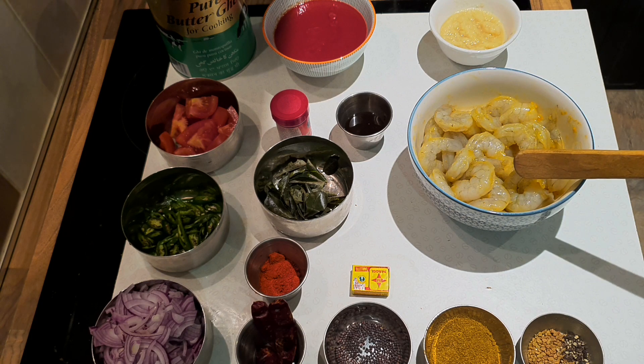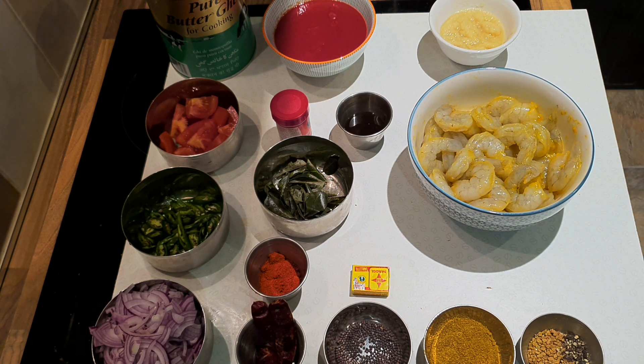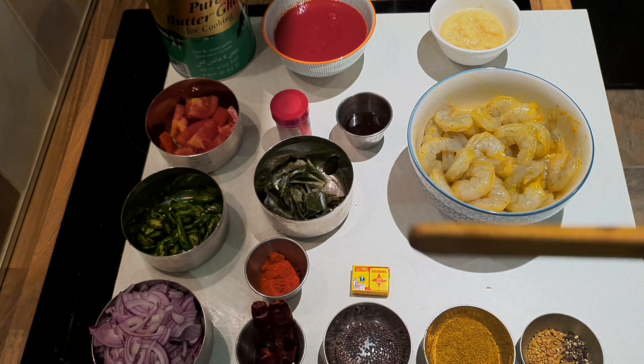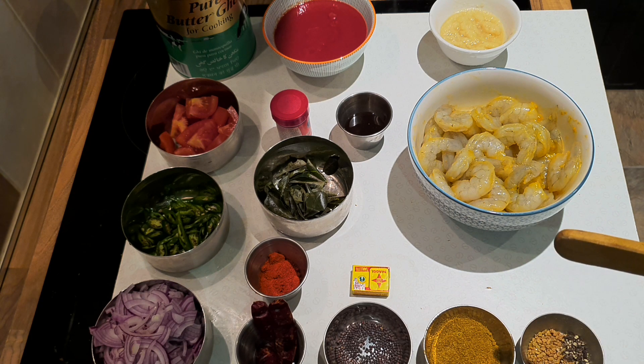Ginger and garlic paste, prawns — just fresh jumbo grey prawns marinated with a touch of salt, a little bit of turmeric, a good dash of lemon juice. We've got some Maggi stock here for the MSG, really great for enhancing flavour. Black mustard seed, Madras chilli powder by Taste of India — you can get that over at eBay. Fenugreek seed and a touch of coarsely cracked black pepper.